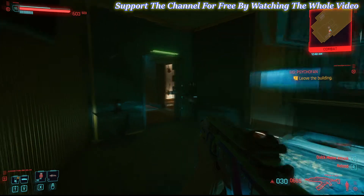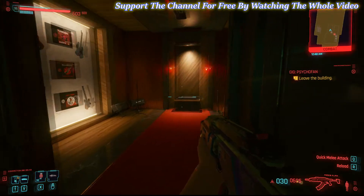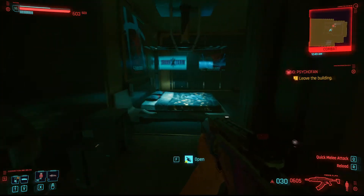Hello punks. If you're wondering how to get into Johnny Silverhand's apartment and get Johnny Silverhand's guitar in this buddy CycleFan's apartment, I'm going to show you.